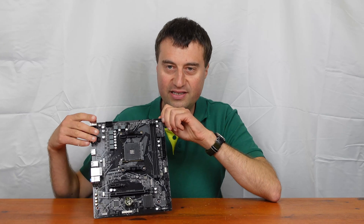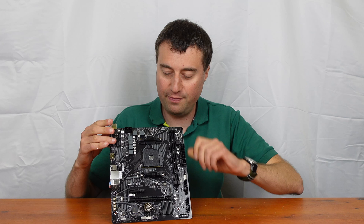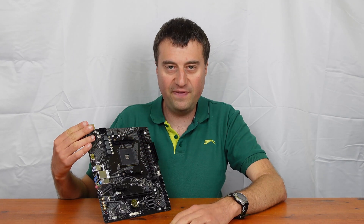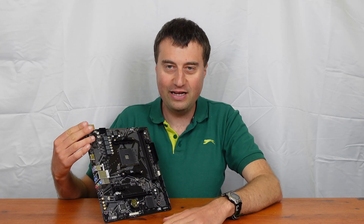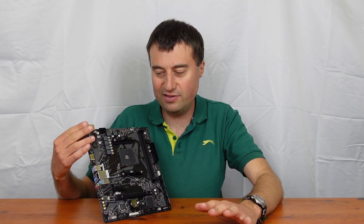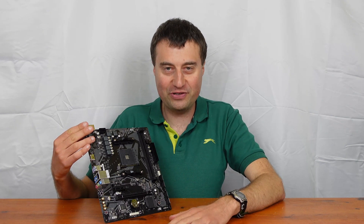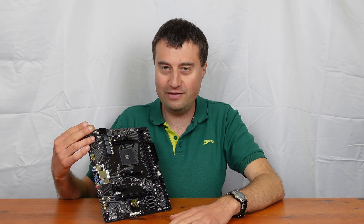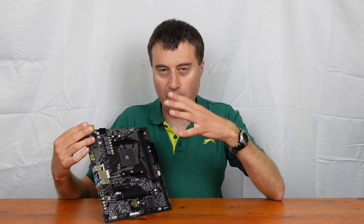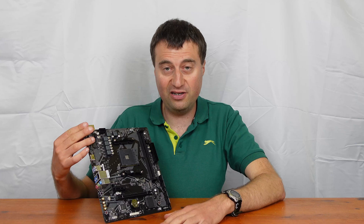Overall the board looks okay for what it is. We have an 8-pin CPU supplementary power connector at the top, and a very sparse 4x2 VRM setup. I would not recommend using a very high-end CPU with this. Technically you could go up to the Ryzen 9 5950X, but the VRM just won't keep up with a processor that powerful. For this budget board, the Ryzen 5 5600X or Ryzen 5 4500 are great choices.